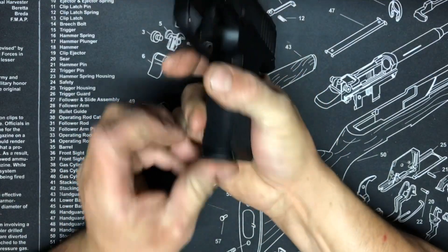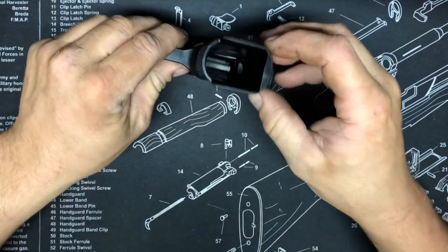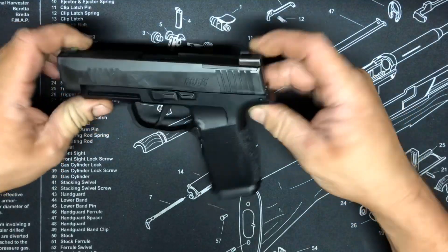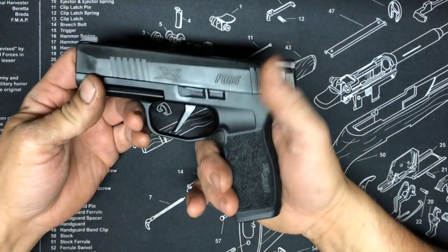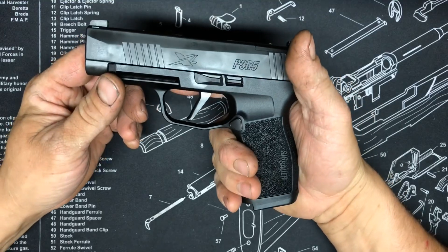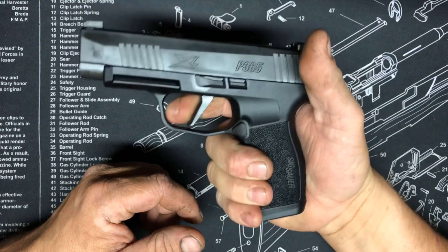It's got a little cutout here so you can pull the magazine out easily — pretty cool. The magwell is flared. One thing I wanted to test out at my FFL was the trigger, because everyone says it's got a really great trigger.